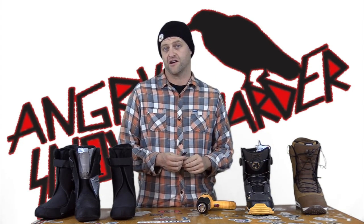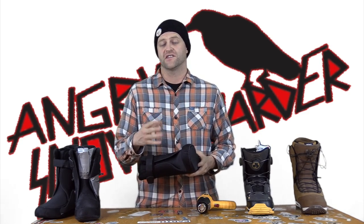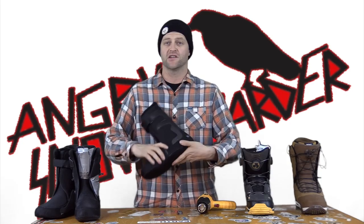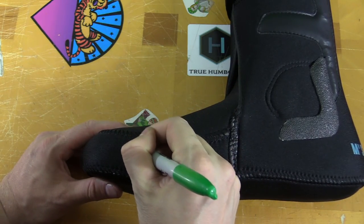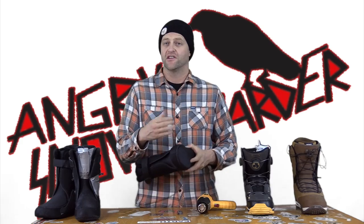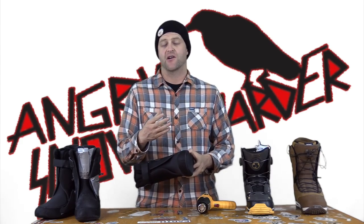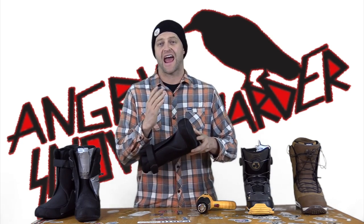We're cutting the liner. The first thing you wanna do — after you've already gone through part one of this video series and pushed out that bunion or that rooster spur — is mark on the liner where it's bumping out and where those hotspots are. You can do that with a sharpie. It doesn't even matter what color, as long as you get a line on there. You wanna make it in the shape of an X.